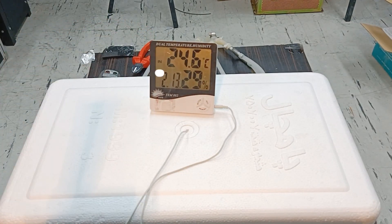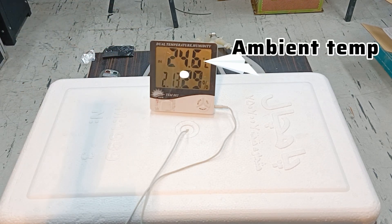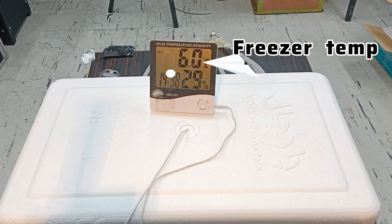The thermometer display shows two temperatures frequently — the outside sensor reading the ambient temperature and the inside sensor reading the freezer temperature. Therefore, the higher temperature corresponds to the ambient temperature and the lower temperature indicates the air temperature inside the freezer.